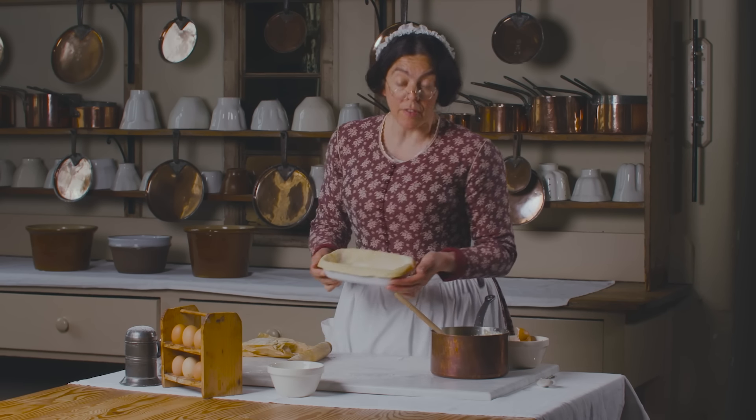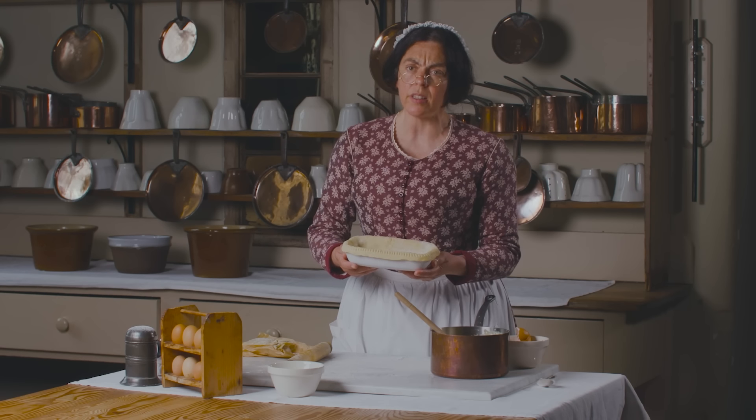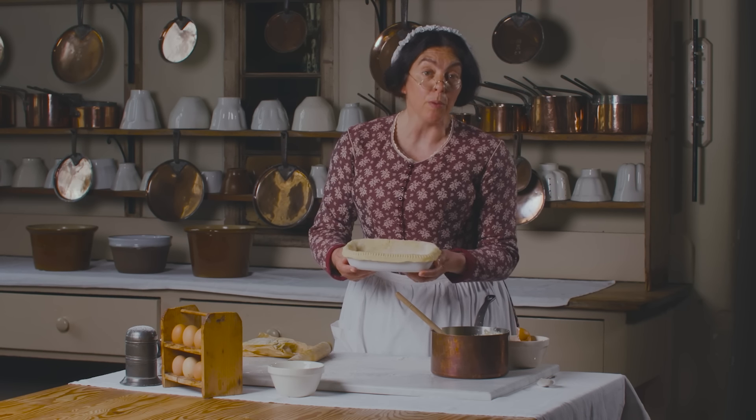There's no need to cook the pastry first because it's going to go into a hot oven, and it doesn't have a bottom — otherwise then it would be a tart or an open pie.